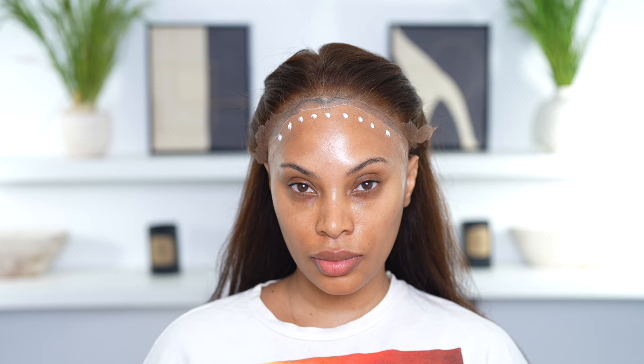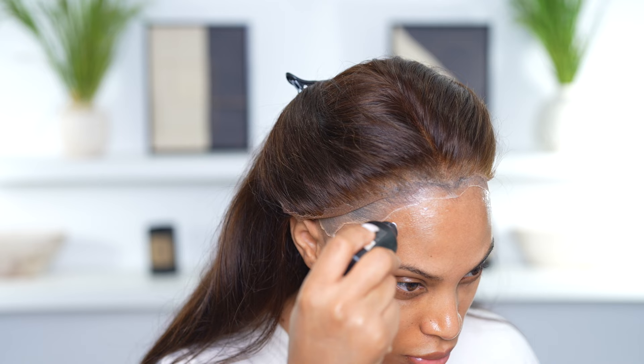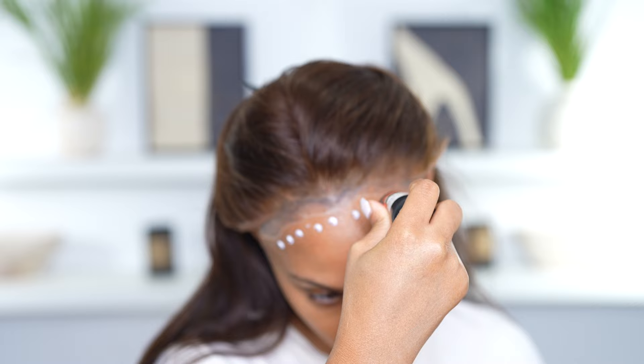I'm going in with some lace glue on my forehead. You don't want to use too much — just a small amount. Then I go in with my rat tail comb and the blow dryer on the cool setting. Once it's dry and clear, you can go ahead and add another layer.